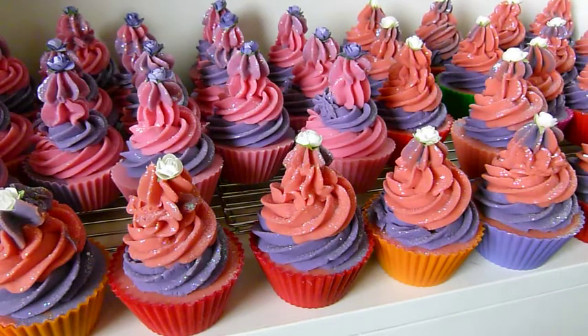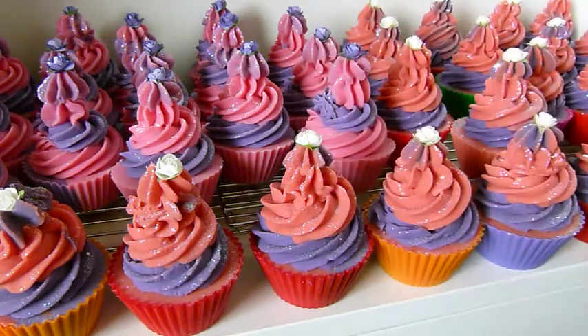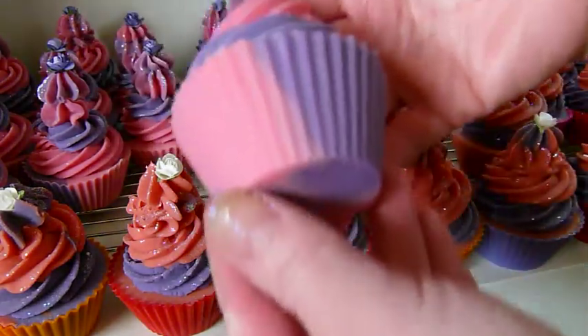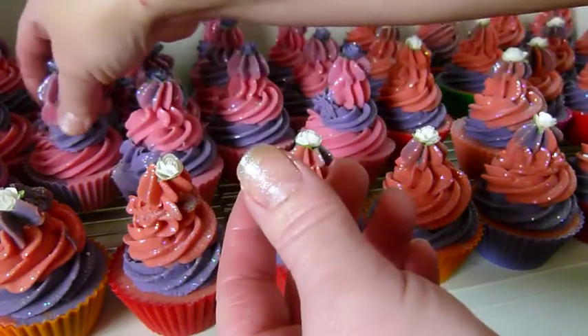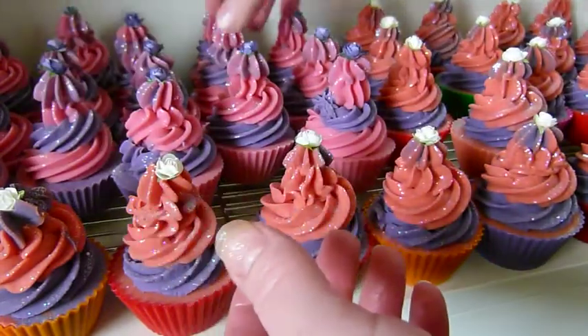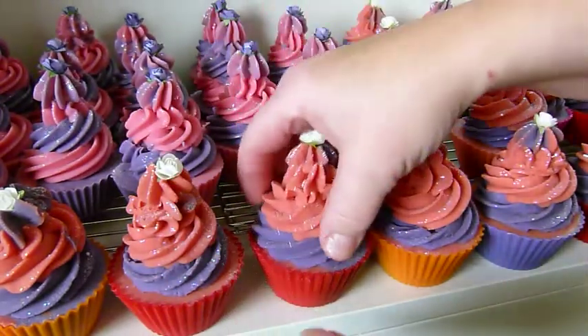Hi everyone, welcome back, it's Karen here from Eden Secret. I just wanted to show you what the double pork cupcakes looked like and also unmold them. These ones here are orange and purple — these are my Sweet Magnolia, a beautiful floral — and these are my Rock Candy. As you can see, every single one turns out different, depending on how the soap pours into the mold. I'm going to unmold some of the Sweet Magnolias as well.